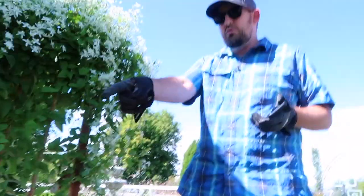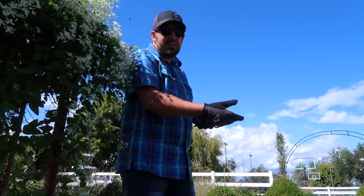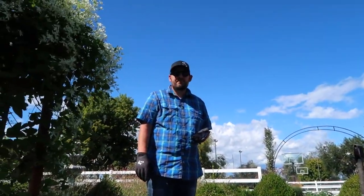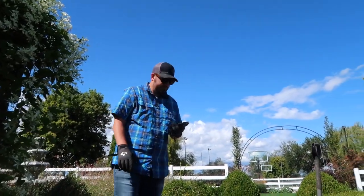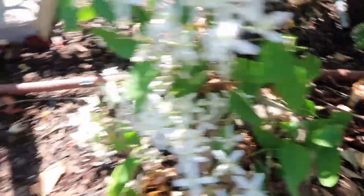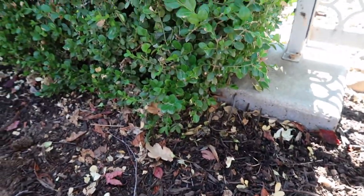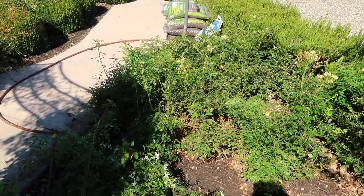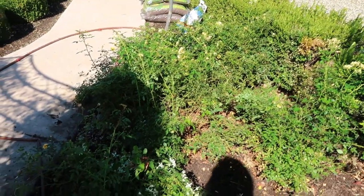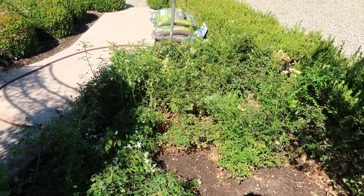Now we could run new drip tubing so we'd know it's working properly. We need to create a new grid anyway because once these roses are out, I want to plant up this little corner a bit differently and have drip here. Since we're creating a new line from the black poly, I'm just going to cut the old one off and hide it under the boxwoods. I'm going to go ahead and dig out these roses — they're kind of mangy and never really bloom that well. We'll replace them with something better, and I'll dig those out now so they won't be in our way with the new drip tubing.